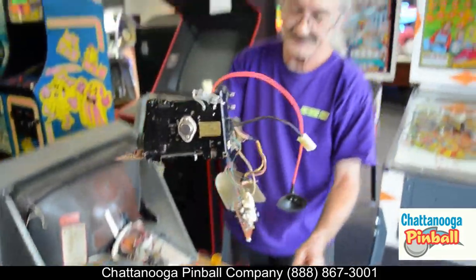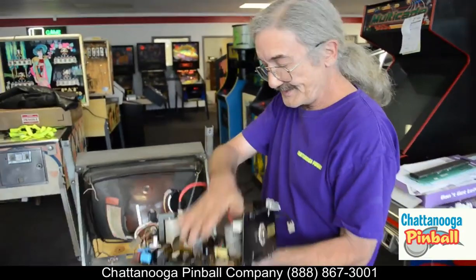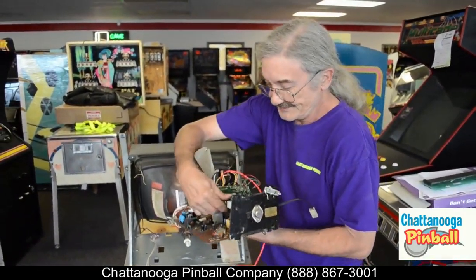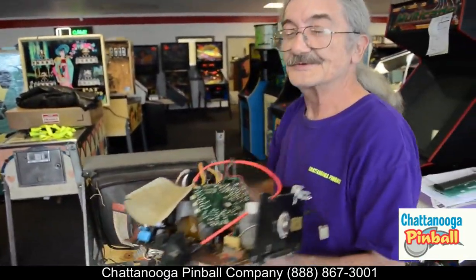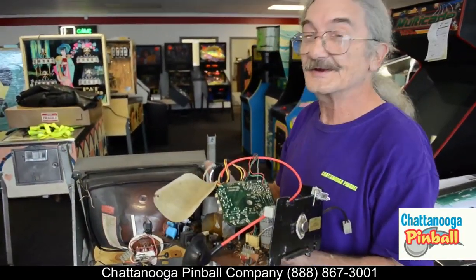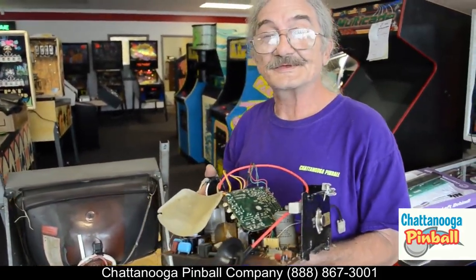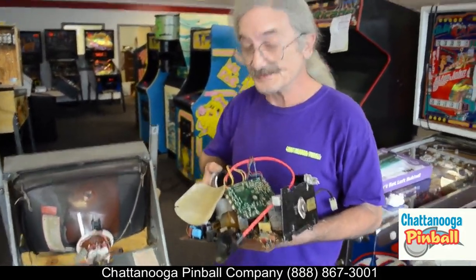This chassis assembly is what you're sending us. All you have to do is put some padding around it, wrap it up tight, and ship it. That's a lot cheaper to send to us — and I can guarantee we've got plenty of tubes to stick it in. We'll fix it and send it right back to you. The only thing you have to do is reverse those steps when you put it back in.